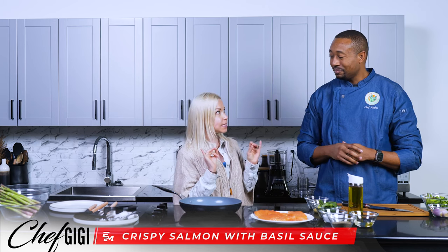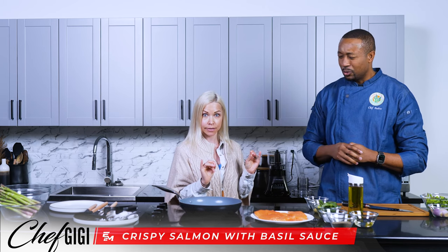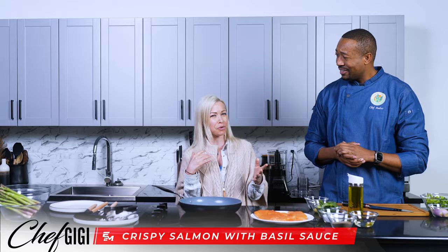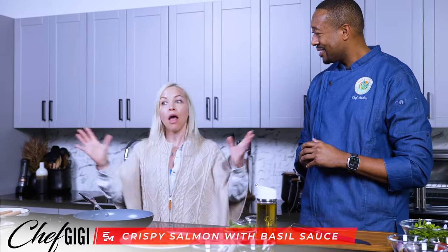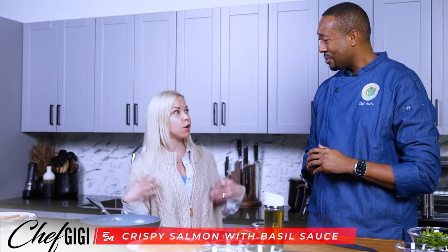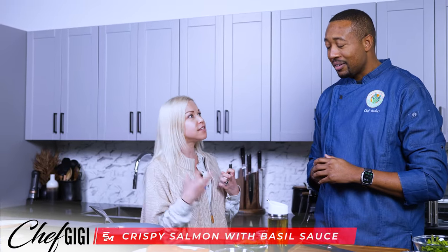Today, we're going to be making crispy salmon with a basil sauce. Usually, you don't really think of basil sauce — you just think, oh, I'm going to put a little piece of basil on top. But no, we're really incorporating the basil flavor into the sauce itself.